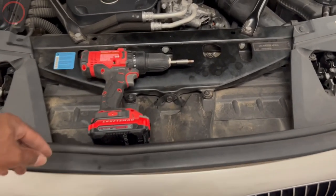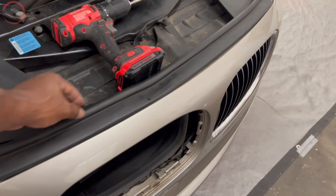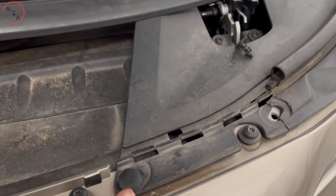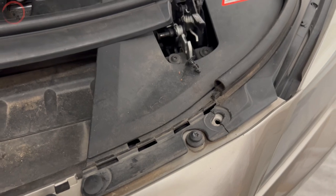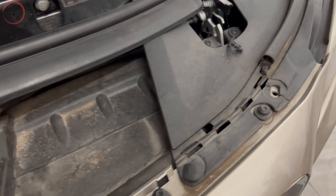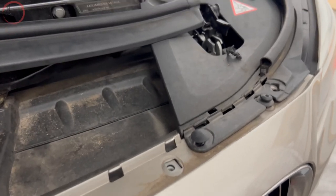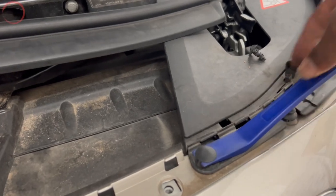What we have is this piece here. You can easily just peel it up — it's folded to the back side. Once you remove that piece, you'll have your clips and your fasteners. You'll have two here and two on the other side, and then you'll have six T30 screws running across. To remove the fasteners, you can use a simple plastic trim tool — get underneath it and pop it out.